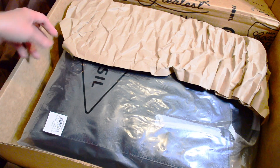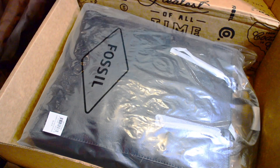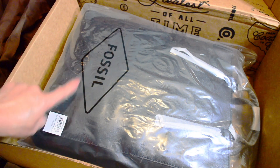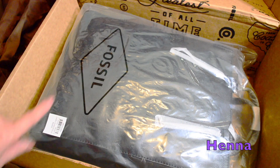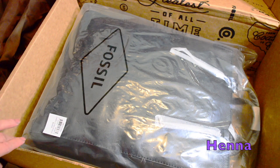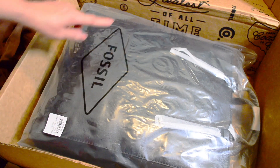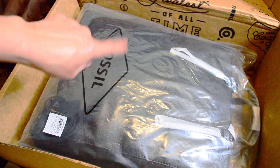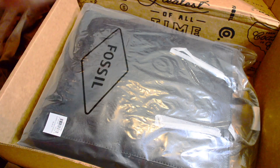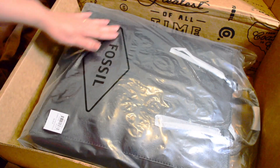I was debating on getting the black or — I can't remember — I'll put it on screen if I remember the color of the other one I was considering. Y'all know that the reason I didn't get the black Sydney satchel is because the interior is black, but I figured I'd use this a whole lot more.